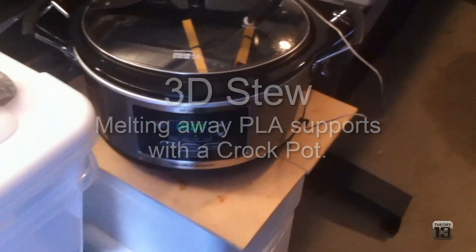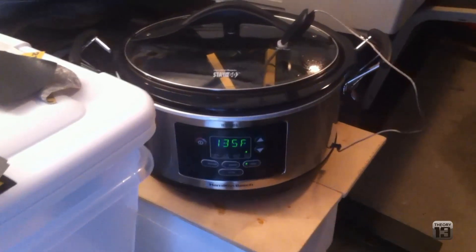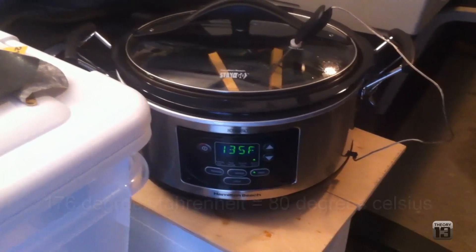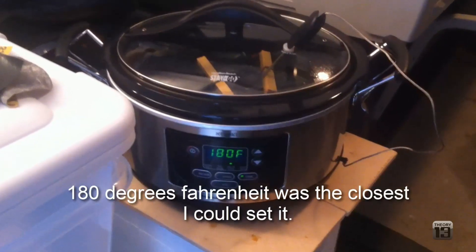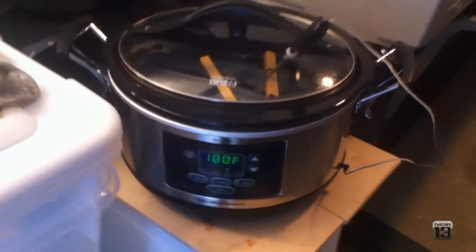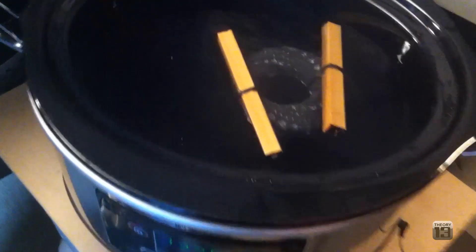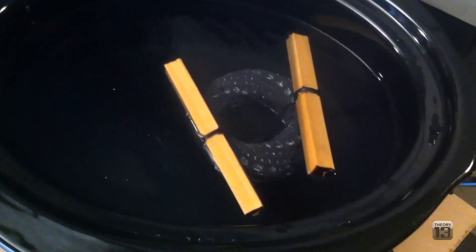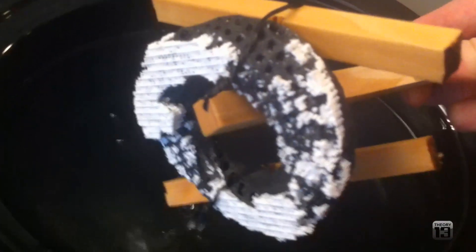This is down in my garage. I just stole the crock pot from the kitchen. I set it to 180 degrees Fahrenheit, which is just above 80 degrees Celsius — that would be 176 degrees Fahrenheit. It's just kind of heating up the water right now. Basically, inside here down in my garage is the Mobius strip model that you might have seen in some of the other videos. In the white, you can see the white PLA — that's what we're trying to dissolve here in the crock pot.